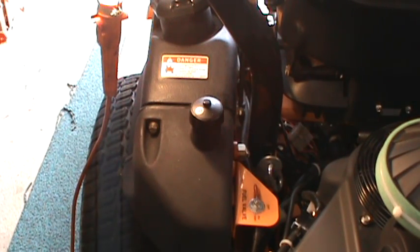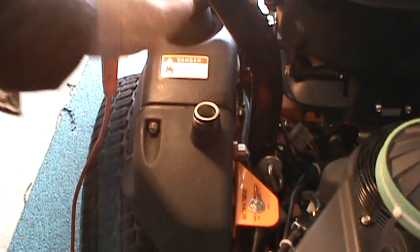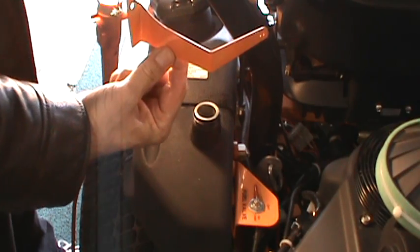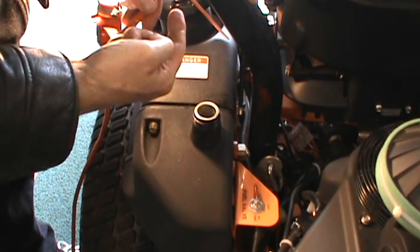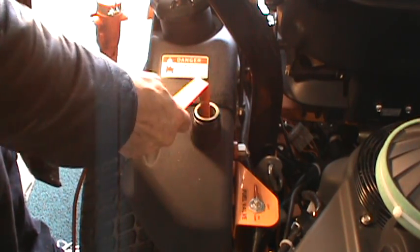The last step in the process is to remove the cap and top it off. I made a nifty little dipstick that measures three and a quarter inches from the bottom to the top. So I put it in, pick it up, and see what I got.